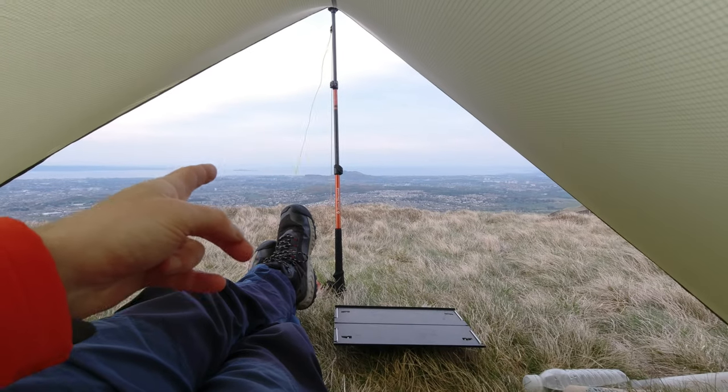Rab don't supply any guy lines, so what I'm going to do is add some guy lines around the different points so that on less windy nights you can just lift it a little bit. It's just a little bit too low to the ground for my liking. Not too shabby a view though — I can see right out to the Firth of Forth. If it wasn't so hazy I could see Fife as well. But yeah, it's looking good.